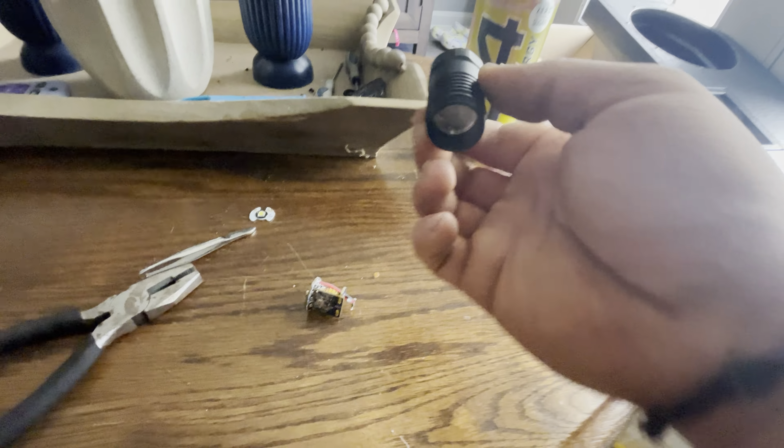I actually broke the piece off that goes in the back right here. All this does is act as a button cell adapter for an 18650. So when you look down in the actual flashlight, you'll see this. You can have that on there, but once your battery goes in there it'll sit flush so it won't move around. I took it off with a flathead and I broke it off, but you can still use the flashlight once you put it back together.